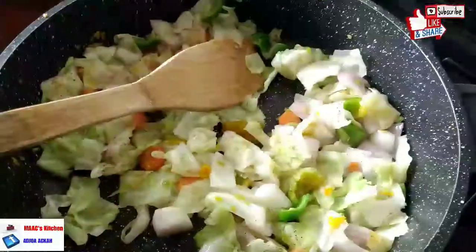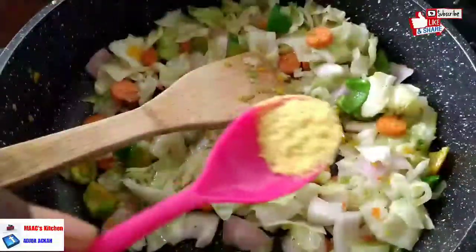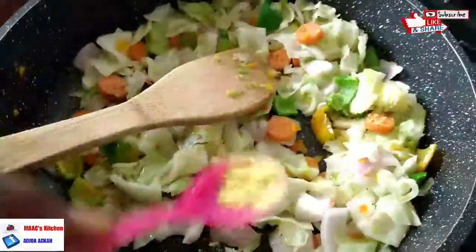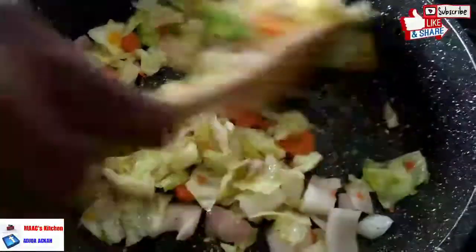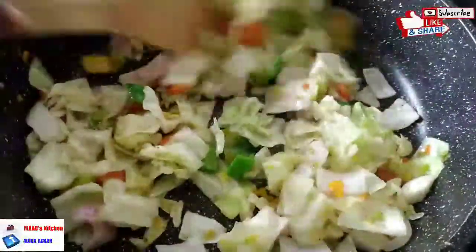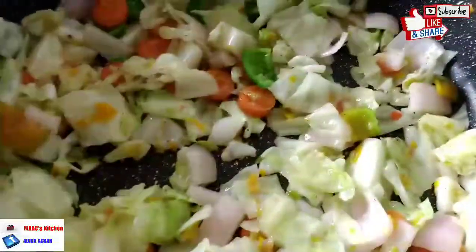The salt is sea salt — it's the big crystal type, so I always make it into a solution before using it, especially for stir-fries. We stir-fry for another minute, then add our spring onions and give it a little stir. We don't want the vegetables to be very soft — we want some crunchiness.